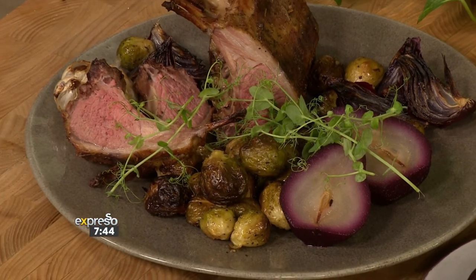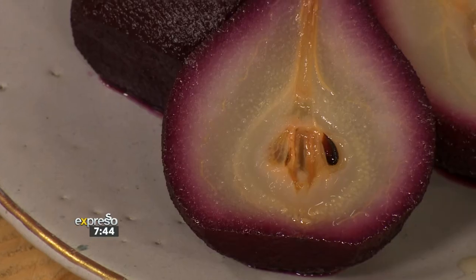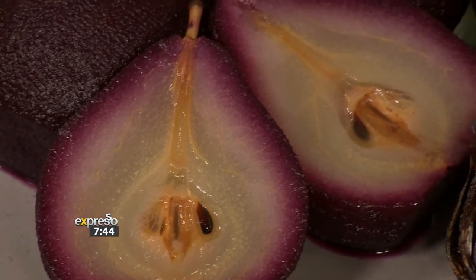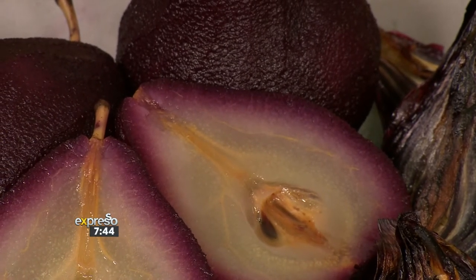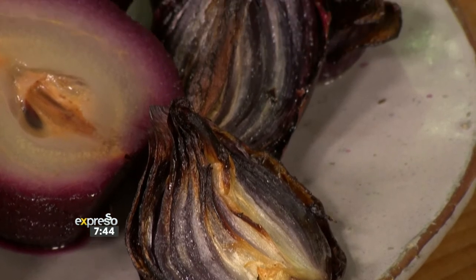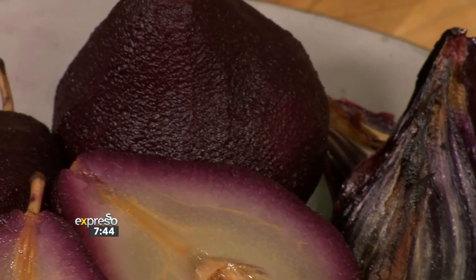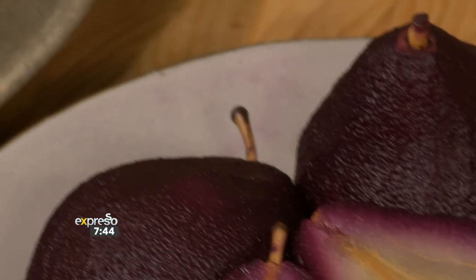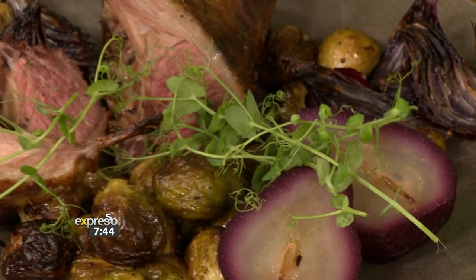Our poached pears cool off in the liquid, then you slice them in half and reveal how the color goes through — a beautiful ombre effect. Those roasted onions take on the flavor of the lamb and that sauce. And then you've got the beautiful pink lamb. If you're worried about doing too much on the day, you can roast your lamb to medium, let it cool on the counter before it goes into the fridge. On the day, just finish it on the braai to get that last little bit of flavor.